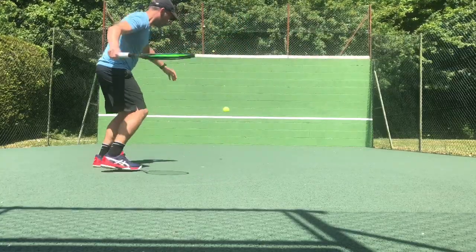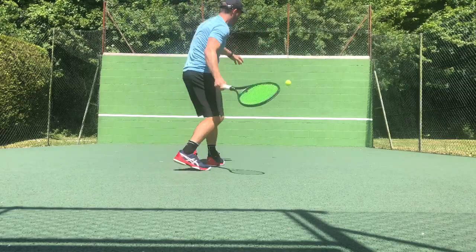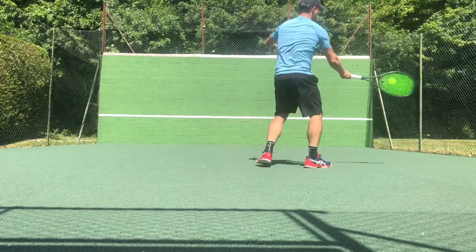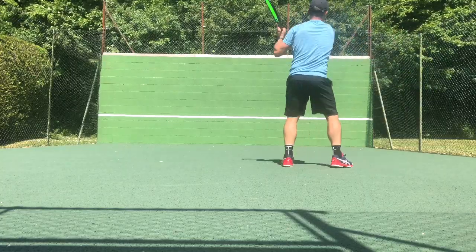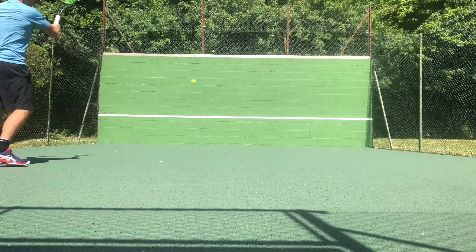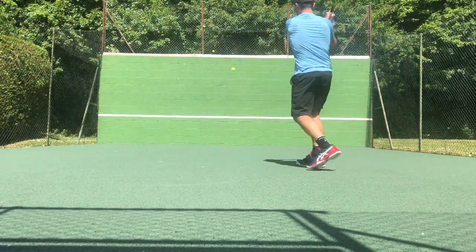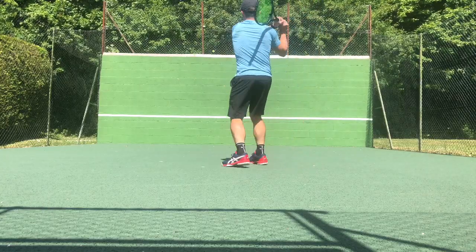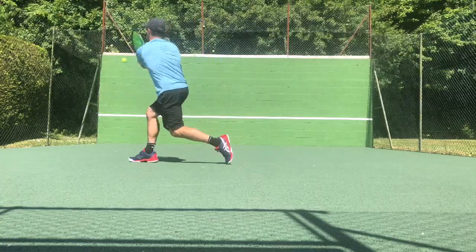Getting straight into on-court first impressions on the wall: two things I noticed straight away. The flex is exceptionally flexible — I was feeling almost too much dwell time and had to adjust a little bit. But I was also getting something really maneuverable; that 20mm beam, like I found in the 310, made this an exceptionally maneuverable racket, even though we have a really healthy weight.